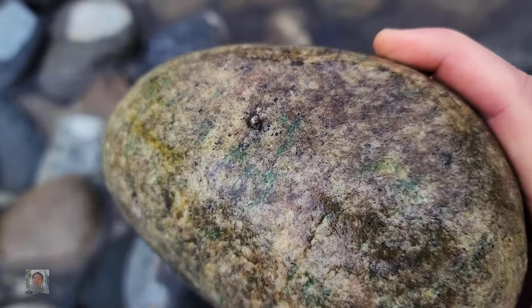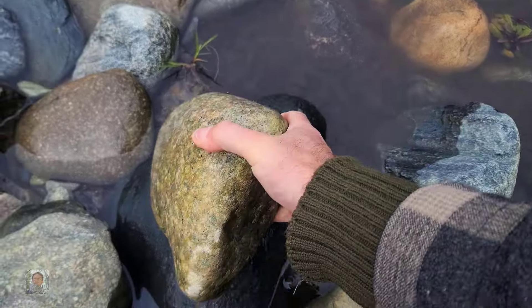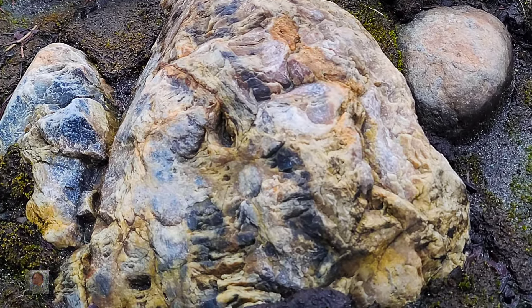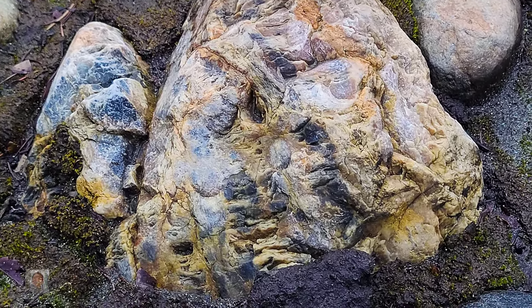Probably gonna take this one just so I can give it a cut. And it's pretty heavy too — it's a good sized rock. Check this one out, kind of crazy. Not really sure what it is yet.